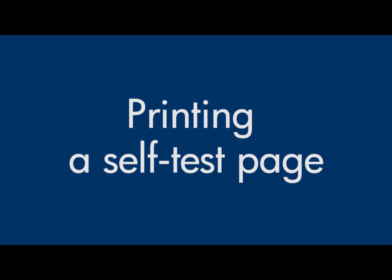This video explains how to print a self-test page for your printer. A self-test page provides useful information about your printer. In addition, printing a test page is often a helpful step in troubleshooting because it bypasses problems caused by software, computers, or connections.